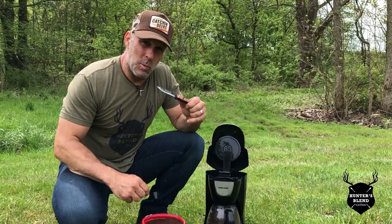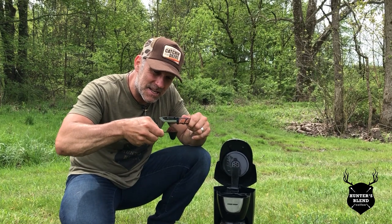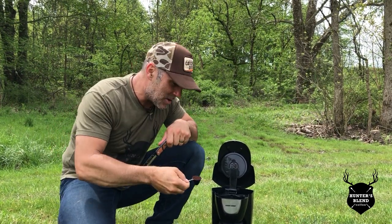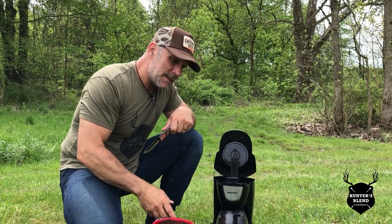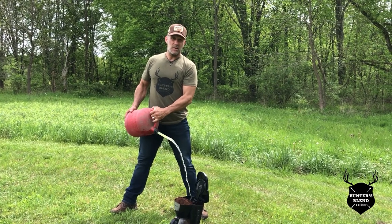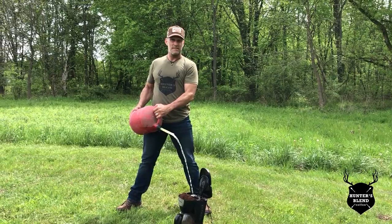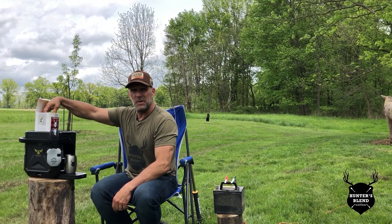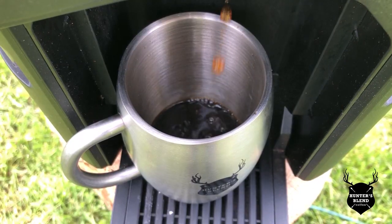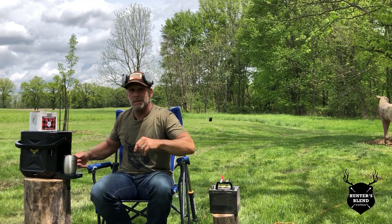First of all, it's really important to measure out the exact amount of grounds that you need, then add in your coffee — I like mine just a little stronger. Then fill your coffee maker all the way to the top with gas, then brew up a single shot of Hunter's Blend coffee.